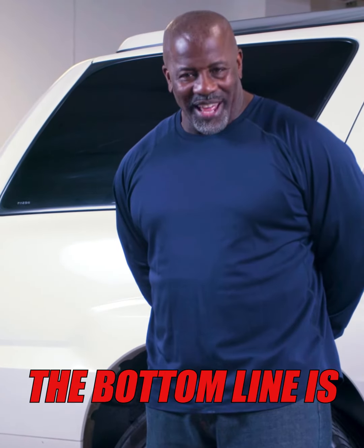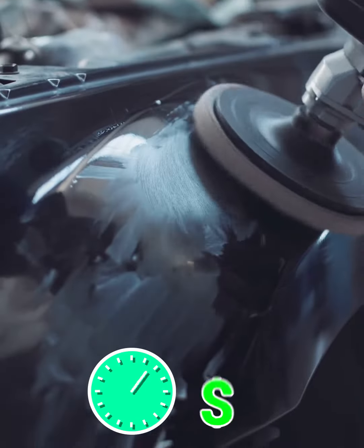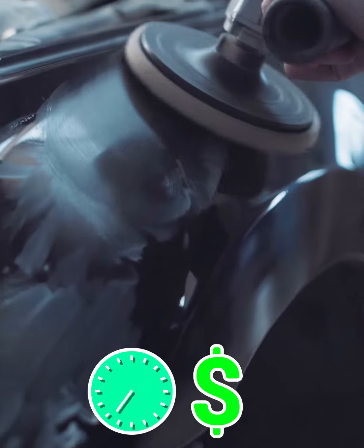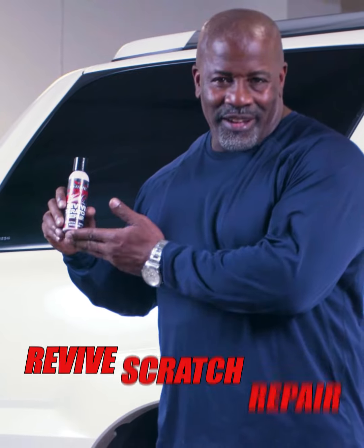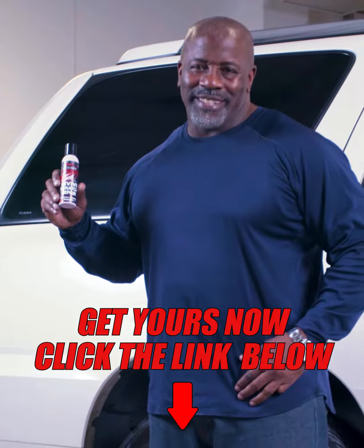Look, the bottom line is, if you're anything like me and you're tired of spending time and money fixing scratches and scuff marks on your baby, you need to order a bottle of Shine Armor Revive Scratch Repair today. Just do it, guys. You're gonna thank me for it.